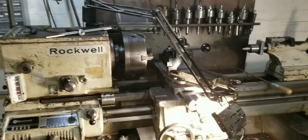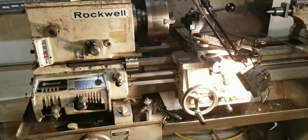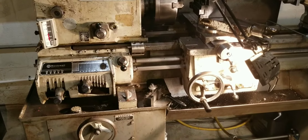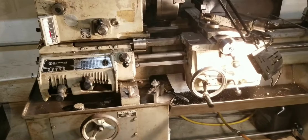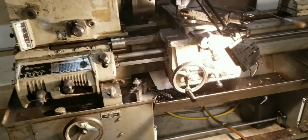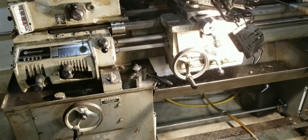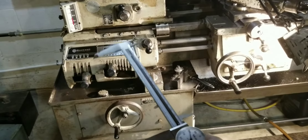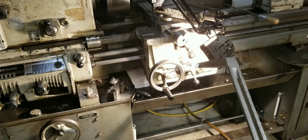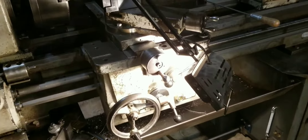Hello everyone, this is my 14-inch Rockwell lathe. I had some requests for a few different items that are missing, so I figured I'd make a quick video. Sorry about the lighting — I tried using the camera light but it was showing glare on the tag and you couldn't read it, so I'm using a separate light instead. You'll see some dark spots but I'll move the light in to show you.